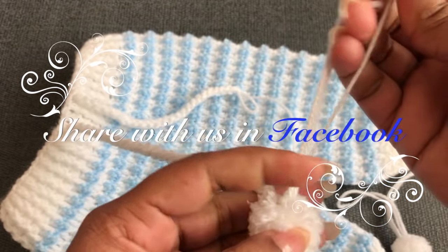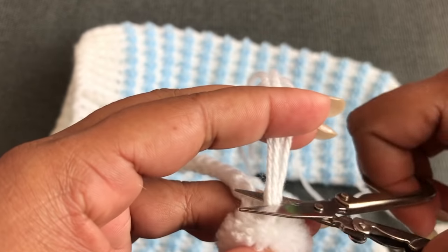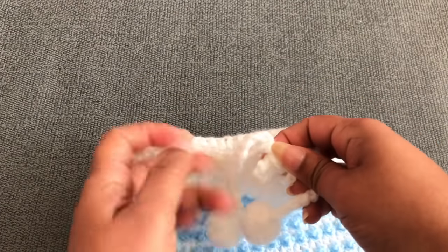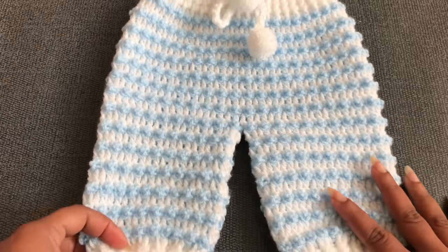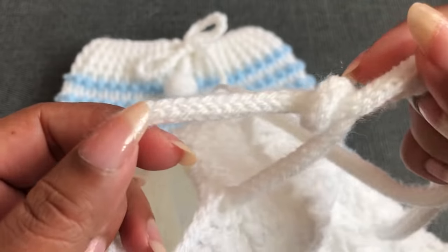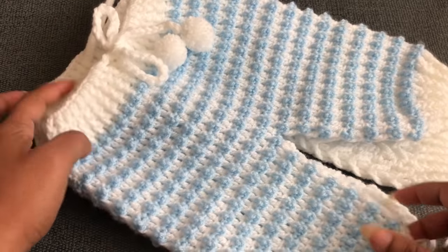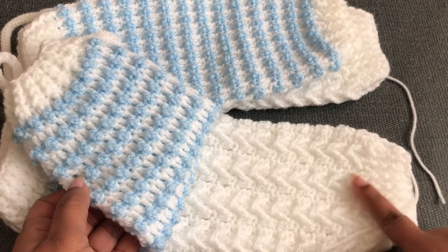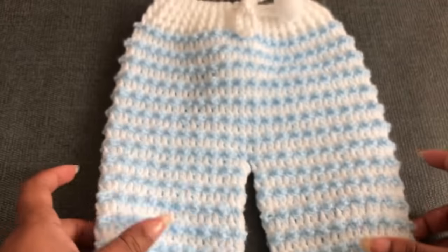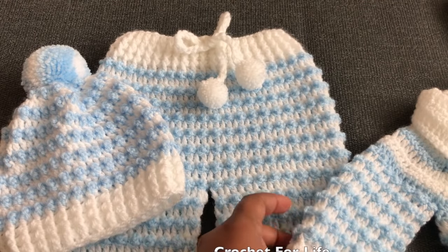When you finish this set, don't forget to share with me in our Facebook group — I'll give you a link in the description down below. Now I've finished the 0 to 3 month size pant. This 3 to 6 month pant has a different pattern — you can see the 0 to 3 month size is this size and the 3 to 6 month is a little bit longer but the same measurement. I hope you will love this set. If you like this video, please thumbs up, share, and comment down below. See you again in another video!